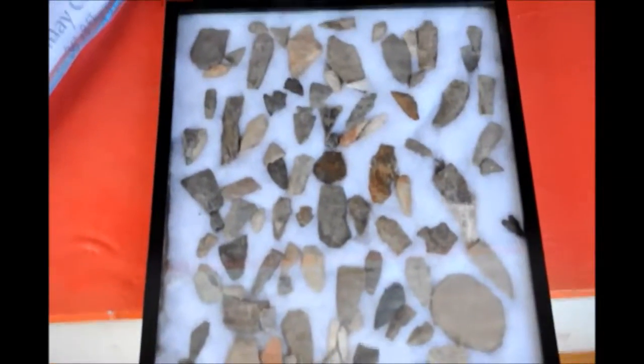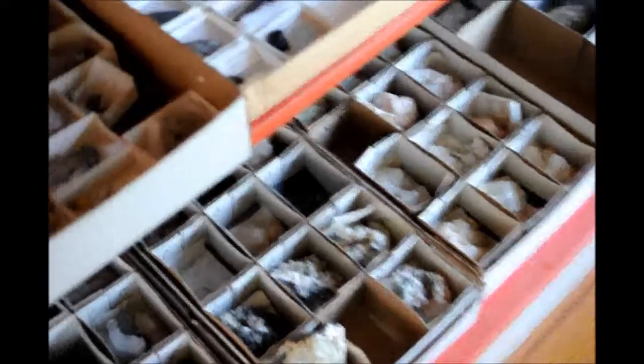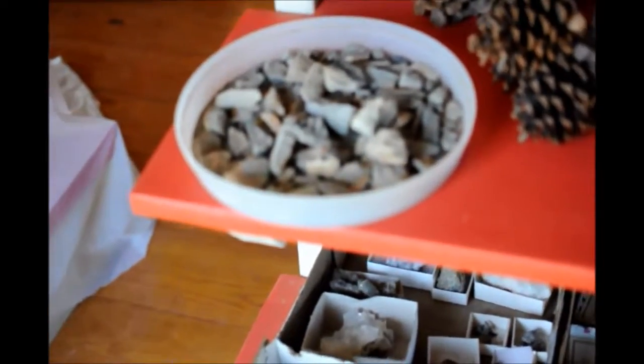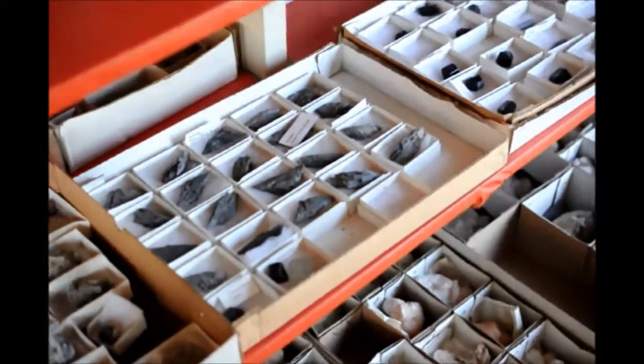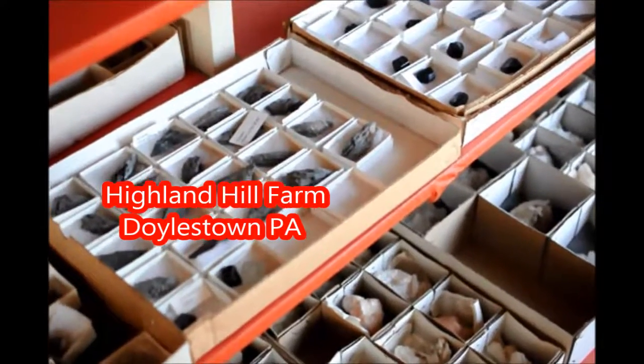While at Highland Hill Farm, ask to see our arrowhead collections, our mineral collections, and dinosaur bones that we have here. We also have places where you can hunt for minerals, arrowheads, and dinosaur bones. So call us at 215-651-8325.